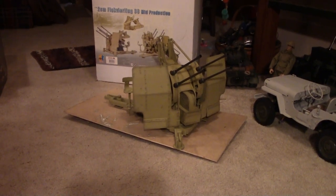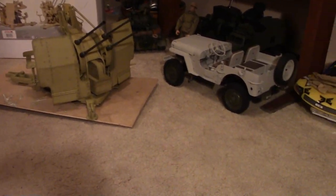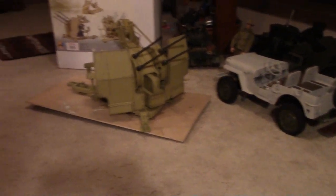I went ahead and put it together — the new flat gun. That's one of the ROC Hobby Jeeps sitting there just for scale.